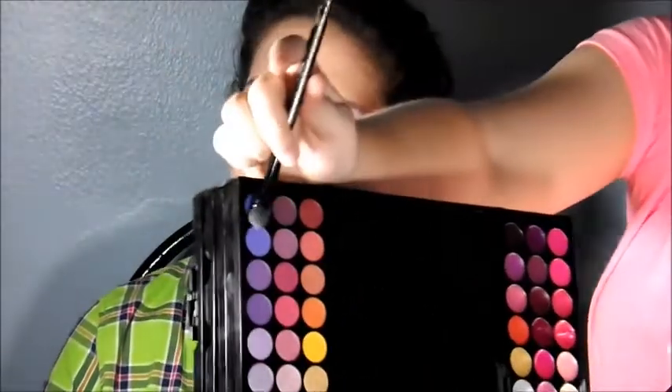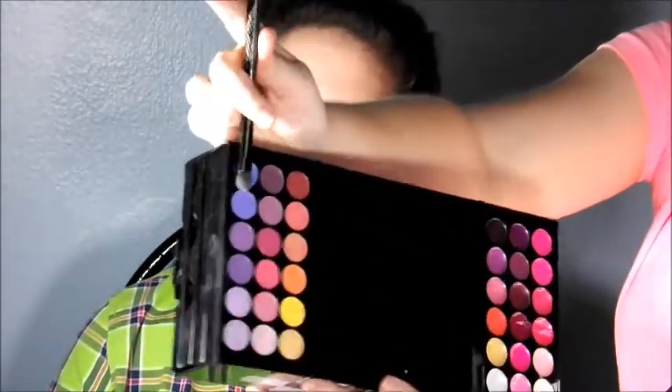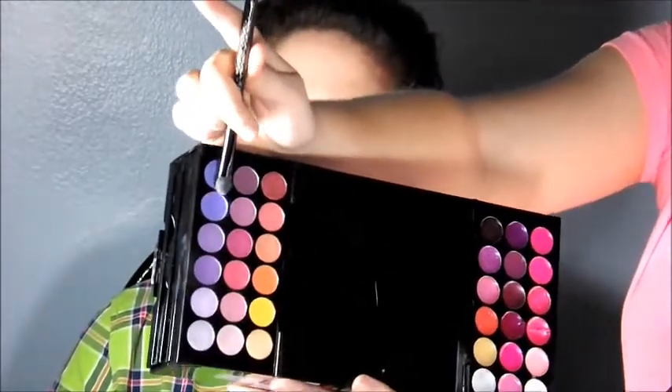Next I'm going to be using a Sephora palette — I think it's the Blockbuster palette, I'm not quite sure — but it's this one with a ton of colors that just opens up like that. I'm going to use a color on the side that has no name; it's a very bluish dark purple. I'm going to be applying that all over her lid.